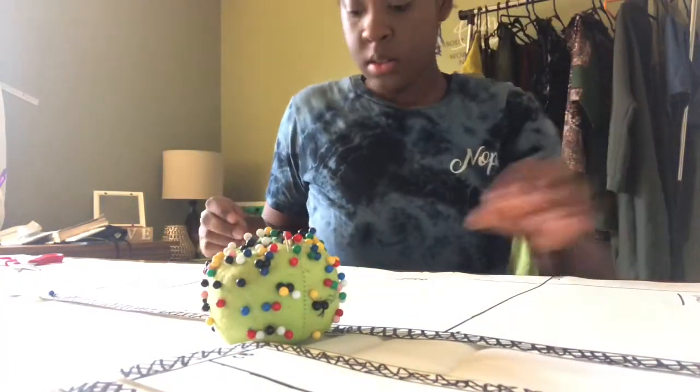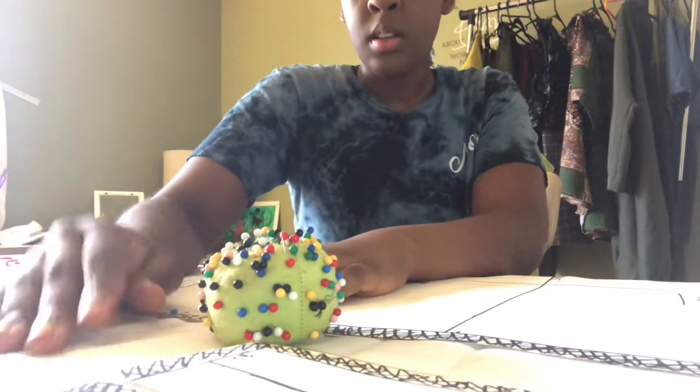Now that I've placed my fabric, I'm getting ready to place my pattern pieces, pin them down and cut them out.